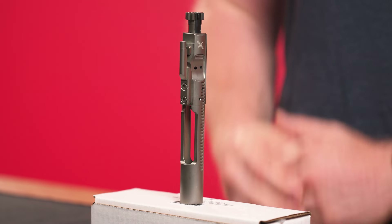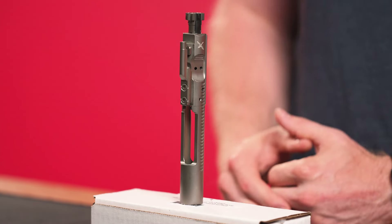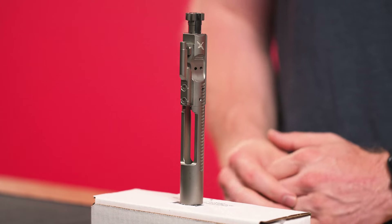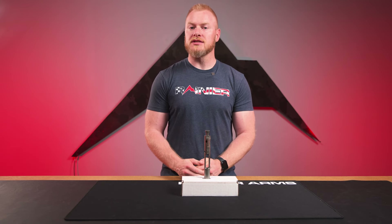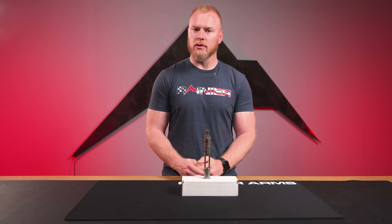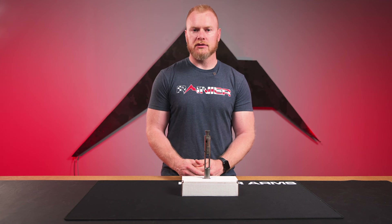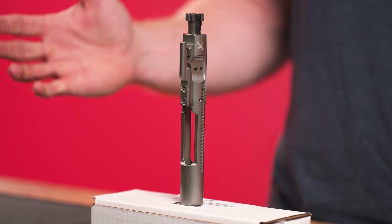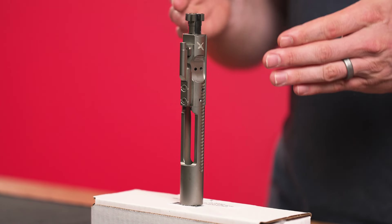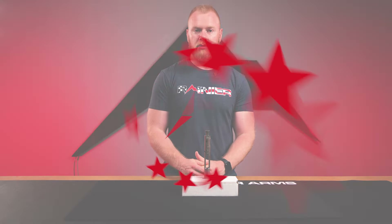So again, more than just a regular BCG — this thing is solid and incredibly popular. We were out of them for a little bit waiting for restock, and we just got a bunch more in. FCD makes great products as we already know. Jump on the website and check it out — this sucker is going to last you a long time. Get you one before we run out.